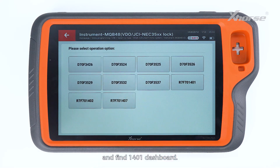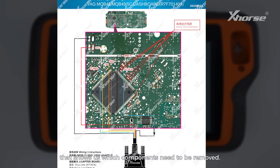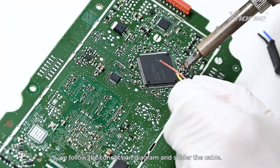Choose Wirebond and find the 1401 dashboard. Here you will see a connection diagram that shows which components need to be removed. After removing the components, we follow the connection diagram and solder the cable.